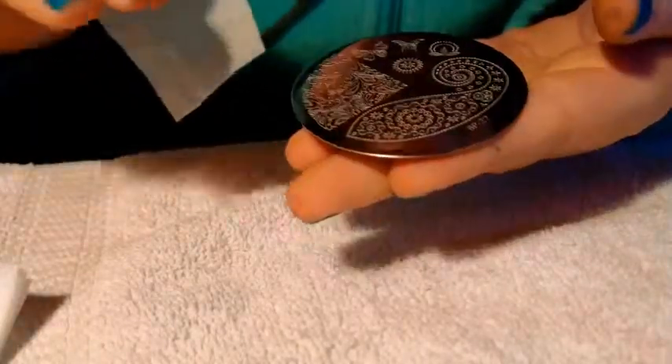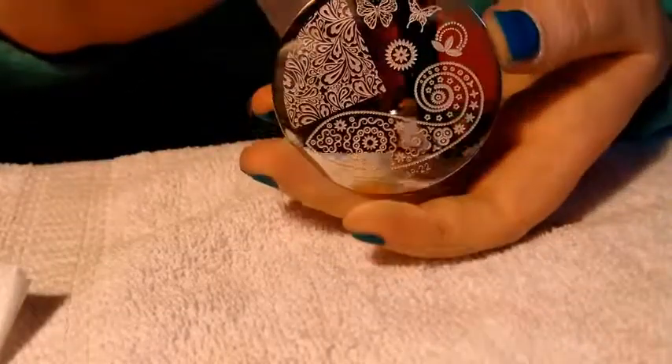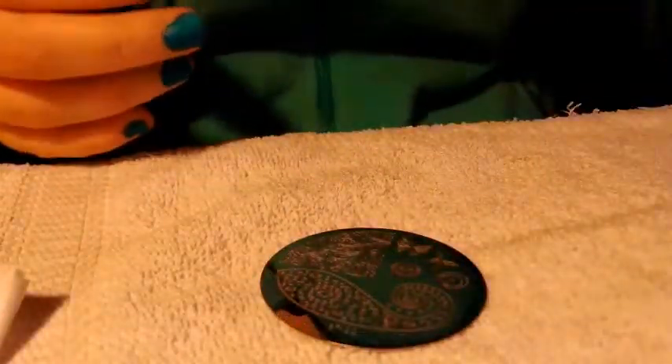So I just have this lint-free wipe, and my plate is scratched a little bit at the very top, but it's between the images so I don't think it'll matter. I'm just cleaning it off. You definitely want to use acetone. Wipe off my stamper and just leave that to the side.